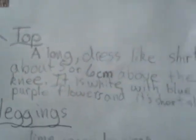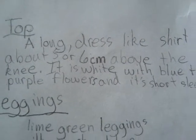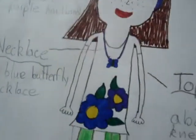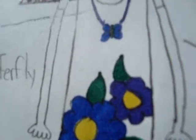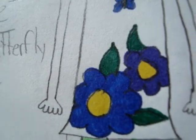The top is a long dress-like shirt, about five or six centimeters above the knee. It's white with blue and purple flowers, and it's short-sleeved. The bigger flower is blue, the smaller one is purple. The whole thing is white, short-sleeved, about five or six centimeters above the knee.